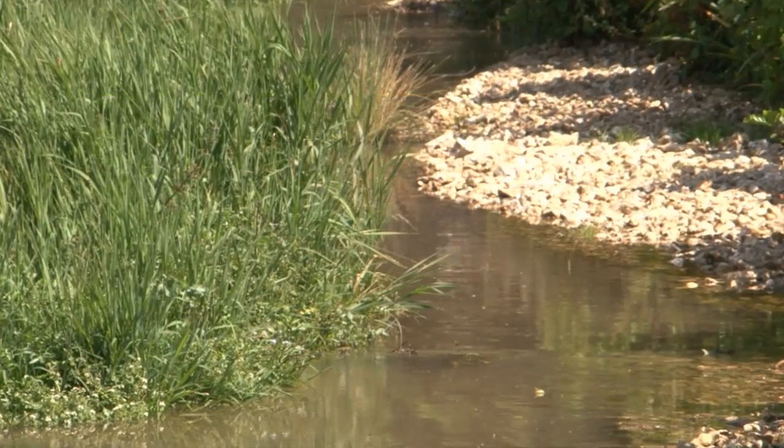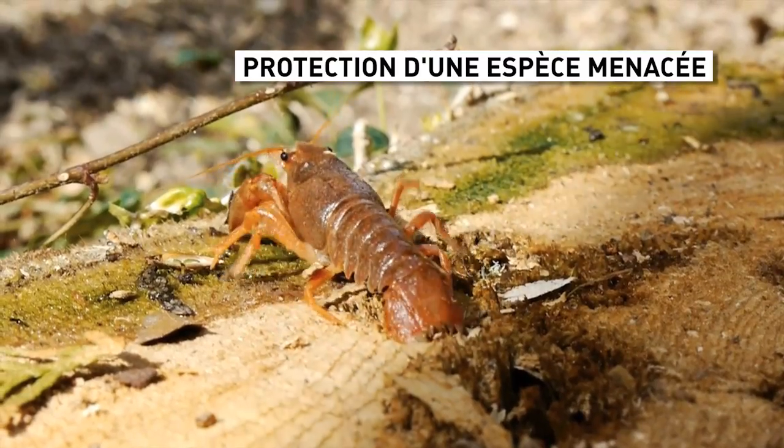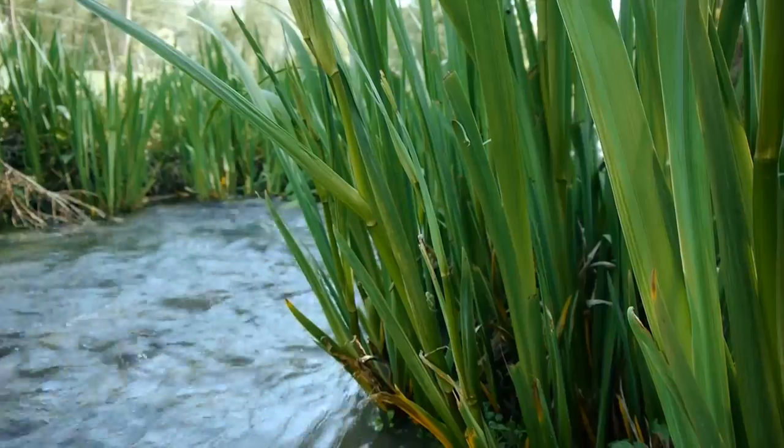C'est particulièrement vrai pour une espèce qui fait un intérêt supplémentaire à ce projet : l'écrevisse à pâte blanche, un crustacé qui vit dans ces milieux-là et qui est rare et menacé. On va effectivement lui permettre de trouver des conditions de vie plus optimales.